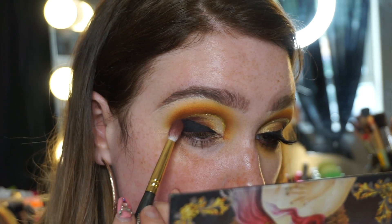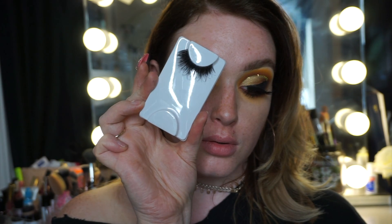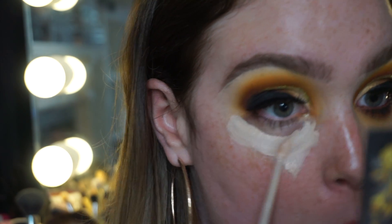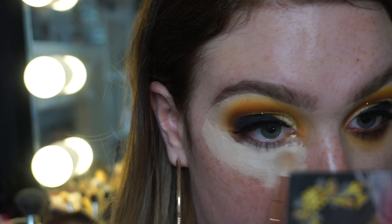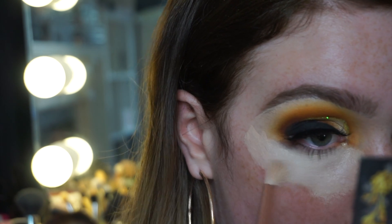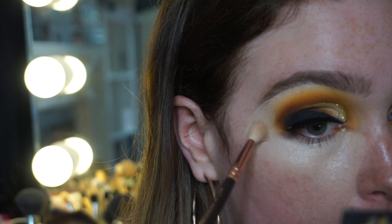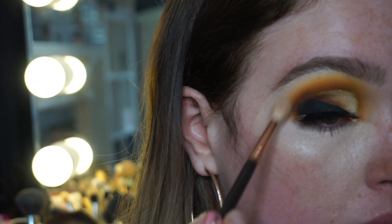Adding Red Cherry lashes in number 102, popping those on with some Duo glue. Then going in with Caf Fondi Locker concealer in LN5, blending that out with a blending brush. I take off the excess concealer from the brush and then work it into the eye shape to make sure I keep it nice and rounded.